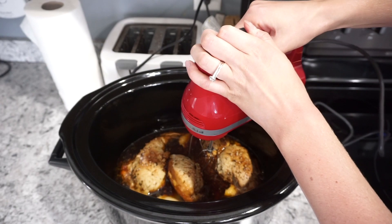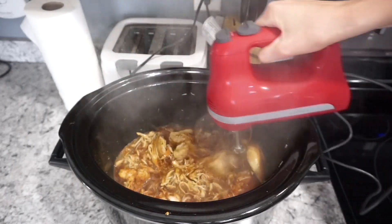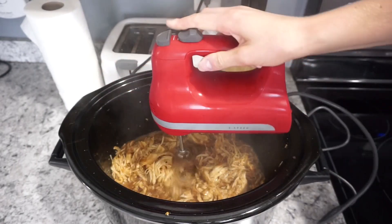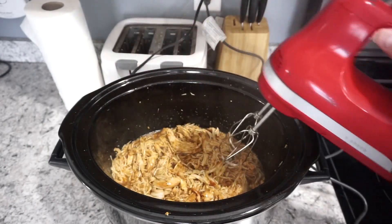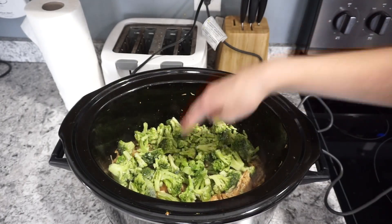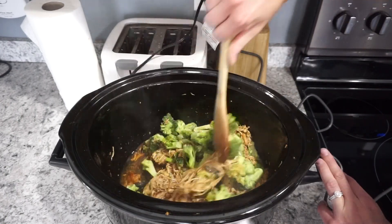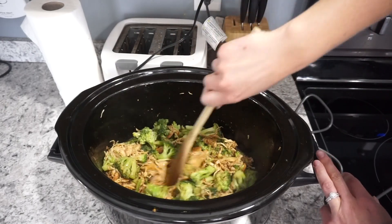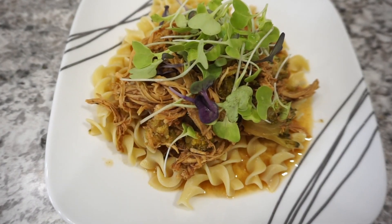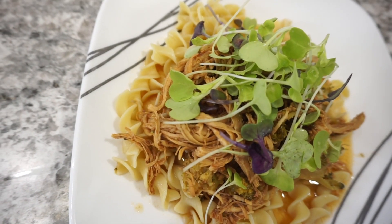After the chicken was fully cooked I shredded it with my hand mixer for finely shredded chicken — great for serving over rice or pasta. The original recipe didn't call for broccoli, but I added one bag of frozen broccoli florets for about 20 minutes just until it steamed up, and it paired really well with the honey garlic sauce. I meant to serve it over rice but ended up serving it over egg noodles, and we really enjoyed it.